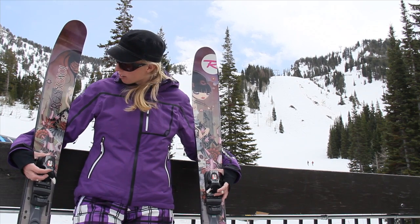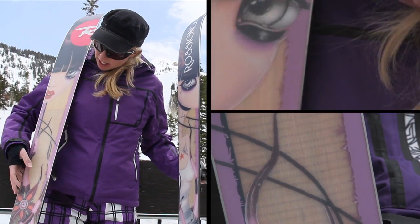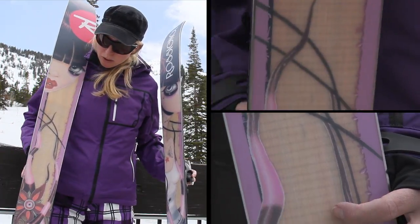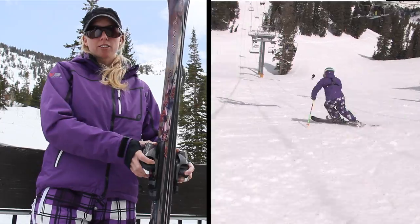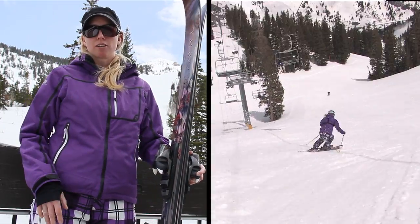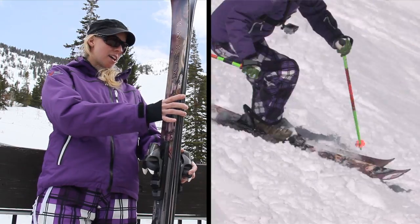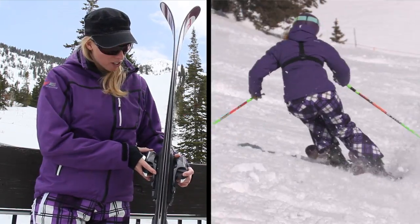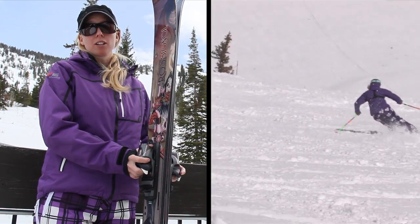Pretty cool ski overall. Love the graphics. These guys have a wood core — you can actually see it in the base here. It has a rocker tip and tail, which is great because it just allows you to bust through crud and mucky snow as it was today. It has a sandwich sidewall construction with a metal laminate, so that helps stiffen up the ski a little bit.